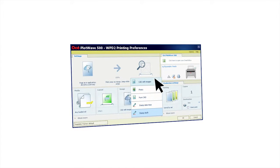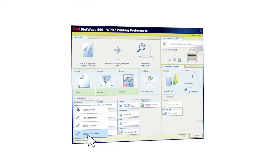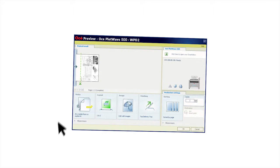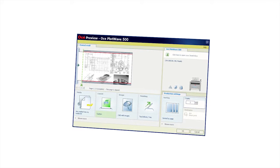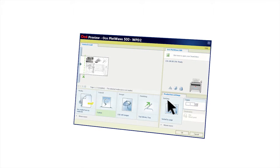Simply choose the exact printing options you need, such as type of media, size of media, and more. It includes a what-you-see-is-what-you-print preview that clearly displays the position of the drawing on the media and highlights potential errors that might occur with your selection, like misplaced fold lines or an error in the size of the document. Just correct your selection and press print. This helps you avoid costly mistakes and wasted time.